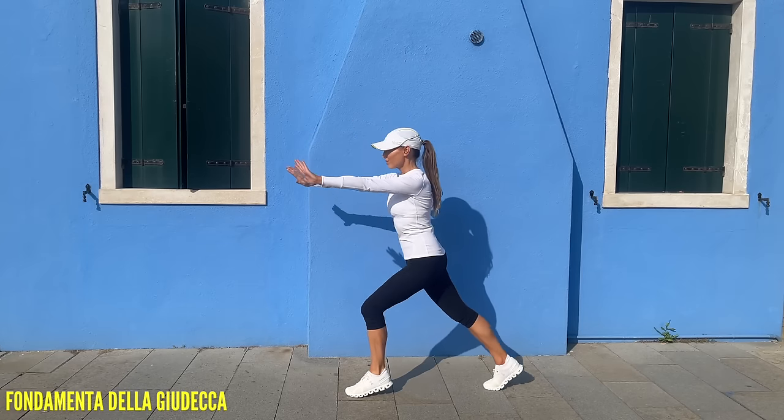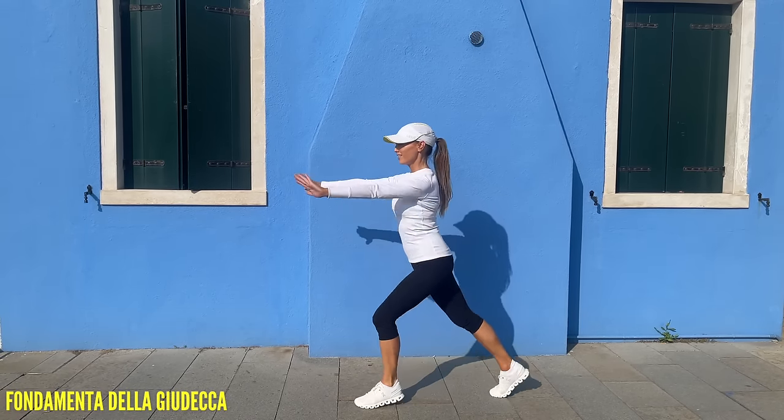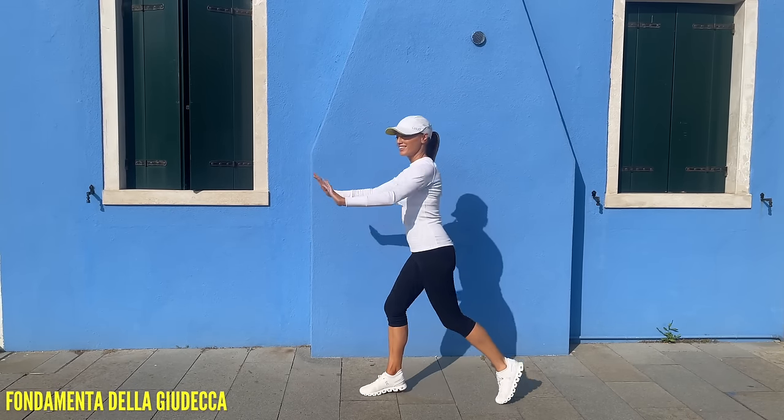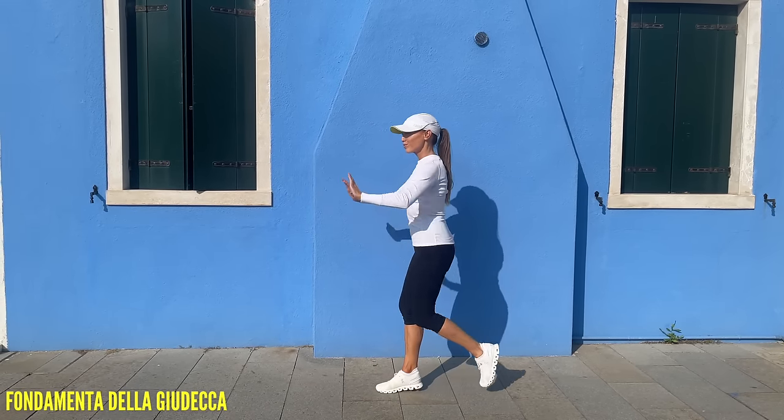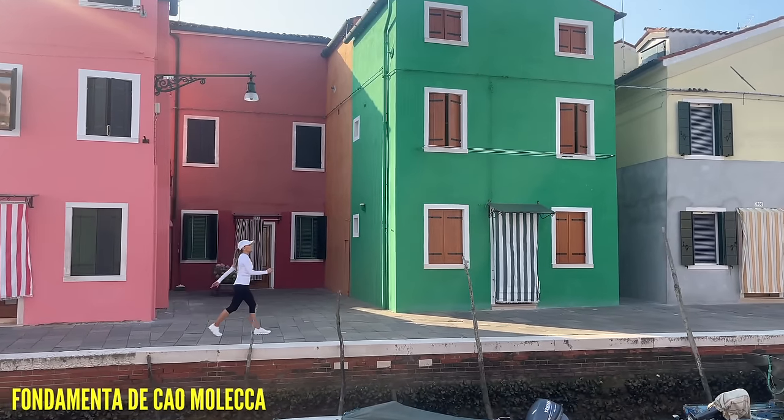That's good — just tapping that foot behind. Let's bring it straight back to a walk. March or take that to a run. Just take in all those different colors and the scenery.